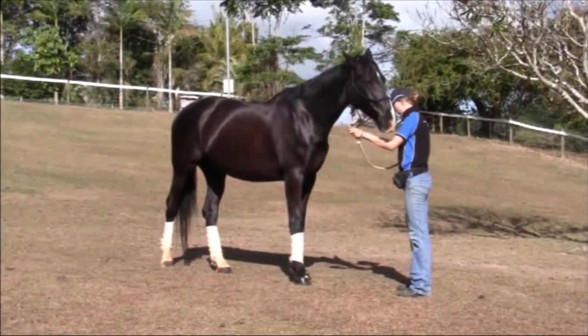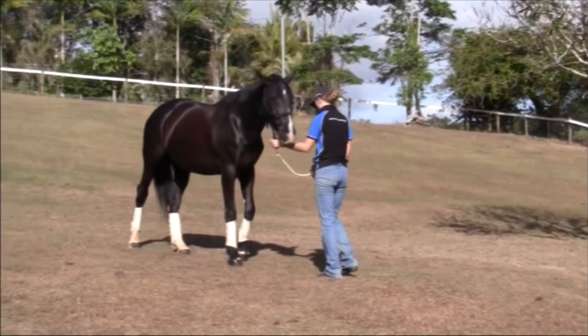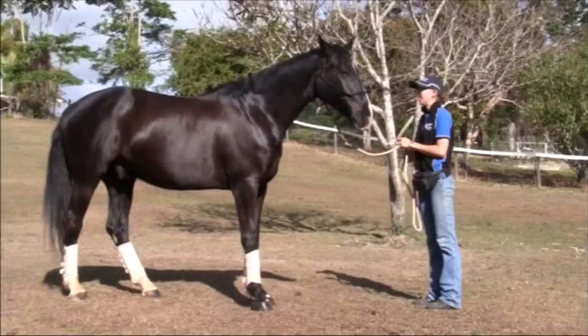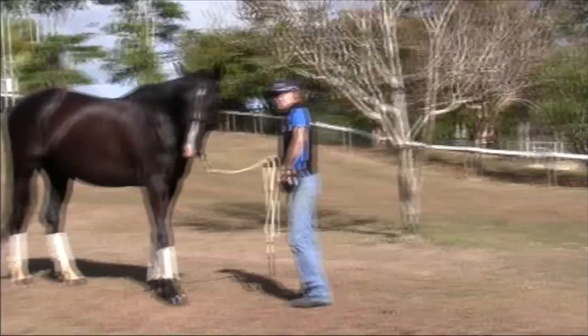Try to make sure that you click when the horse's foot is actually in the air and moving backwards, not once they've stopped and they're standing still. Remember you're marking that moment when the horse's foot is actually moving backwards. Imagine you're taking a photo of it with its foot in the air.